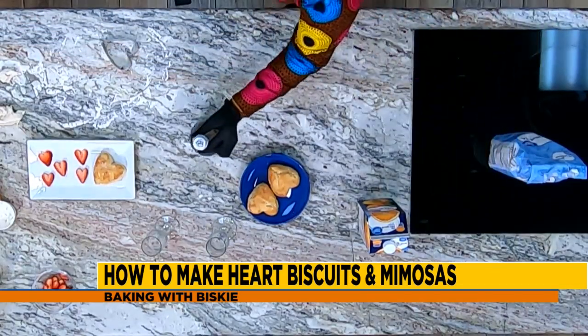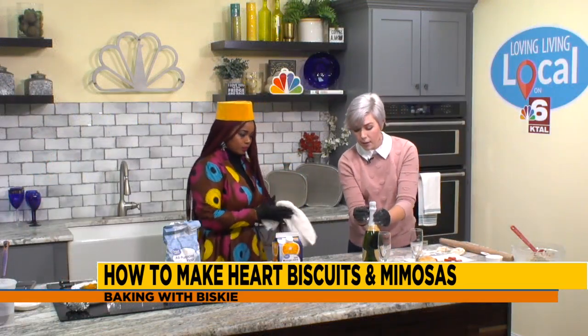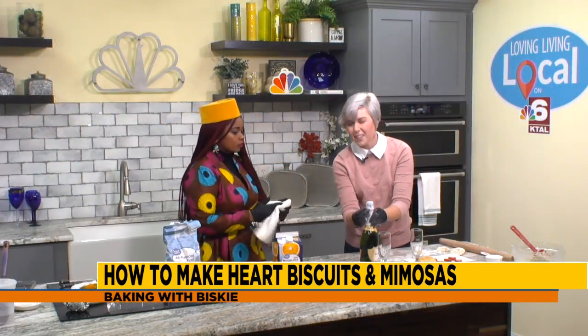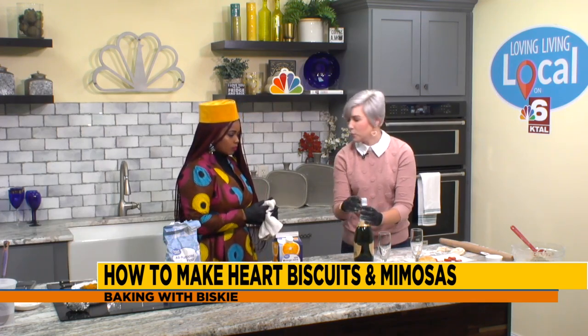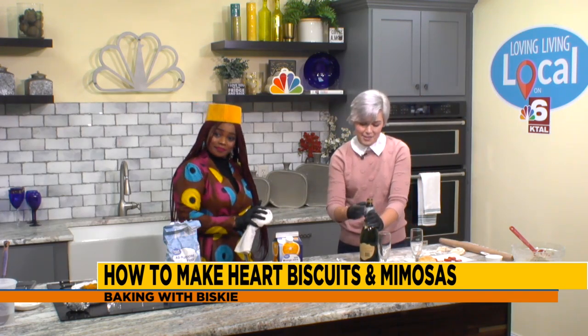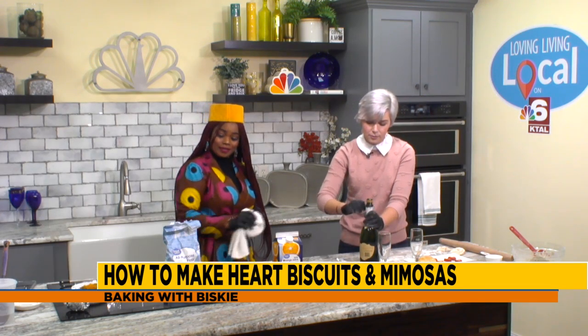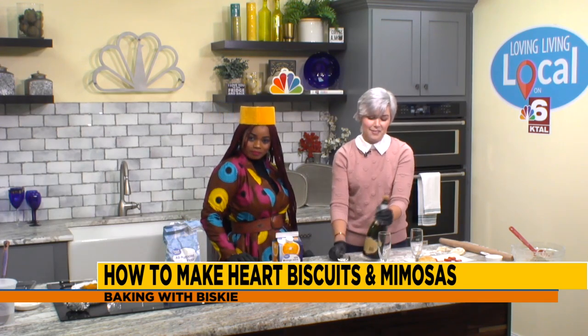Once you have your biscuits cut out, you're going to put them in an oven that's been preheated to 450 degrees, and you're going to let them bake in there for about 10 minutes or until the top is golden brown. But for me, this would be my favorite part of breakfast in bed — because who doesn't want to wake up to a great mimosa? I don't know what you're doing for Valentine's, but you should be contacting Miss Biskie to learn about her recipe.